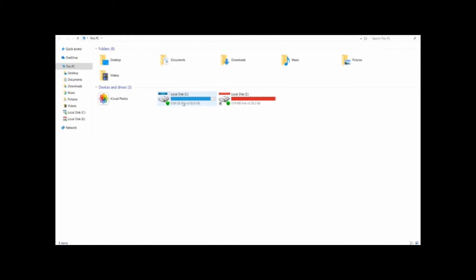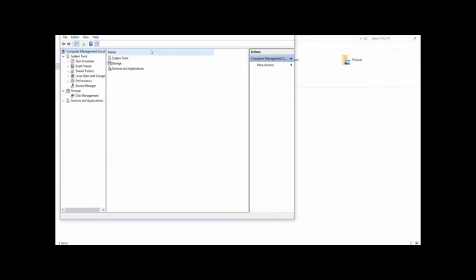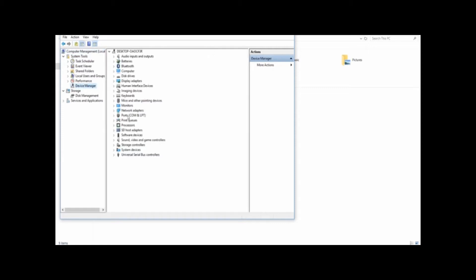First, we will open Device Manager and check the ports. My computer will open and manage. I will click on the port option in Windows 10.